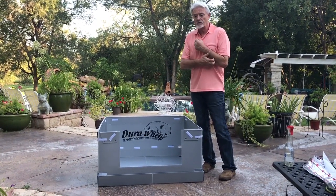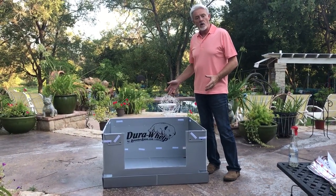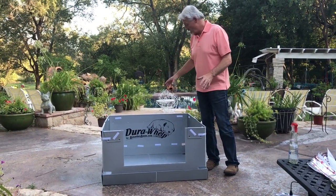I've had people call me up saying, 'Hey, I've got the Durawhelp whelping box — I'm really interested in your system, can I get one?' So I thought, why not? We'll just build one to fit the Durawhelp. So that's what we're doing today.